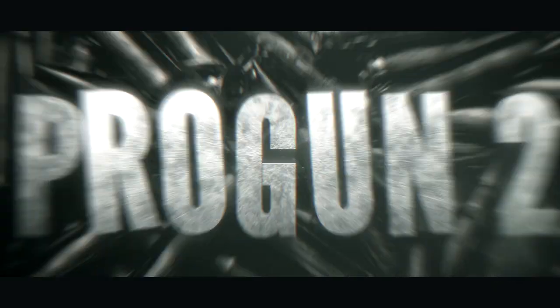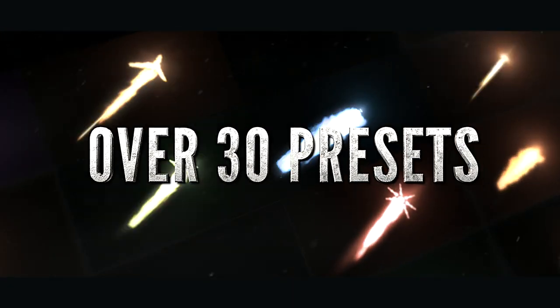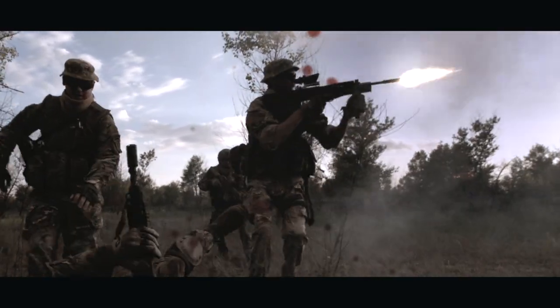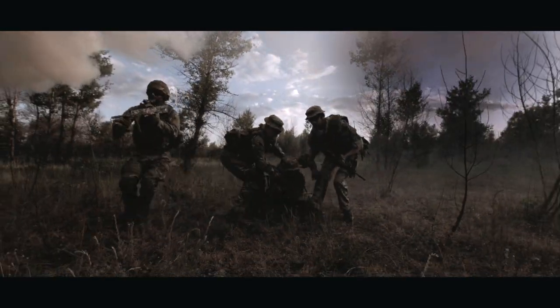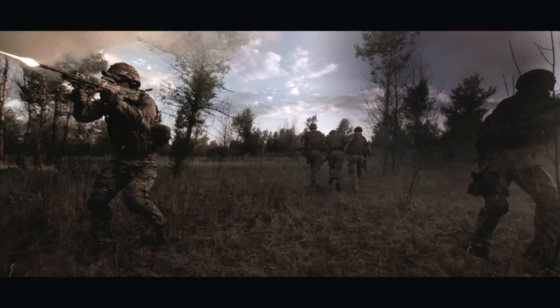Pixel Film Studios presents Pro-Gun 2 with Auto-Tracking — a set of over 30 pre-made muzzle flashes. Create action-packed sequences in Final Cut Pro X by adding realistic gunfire to your footage.